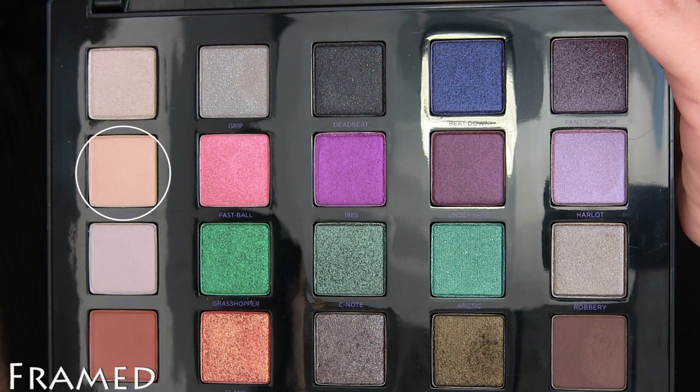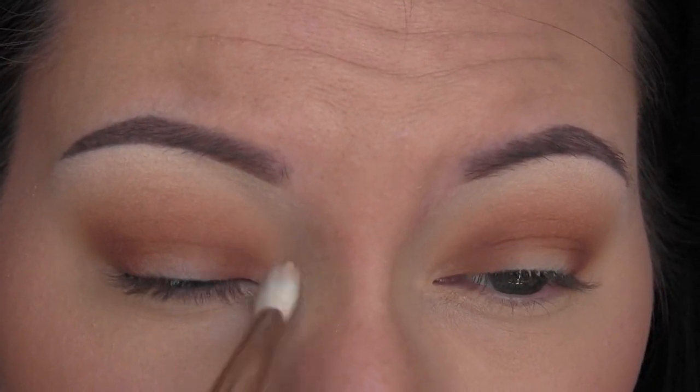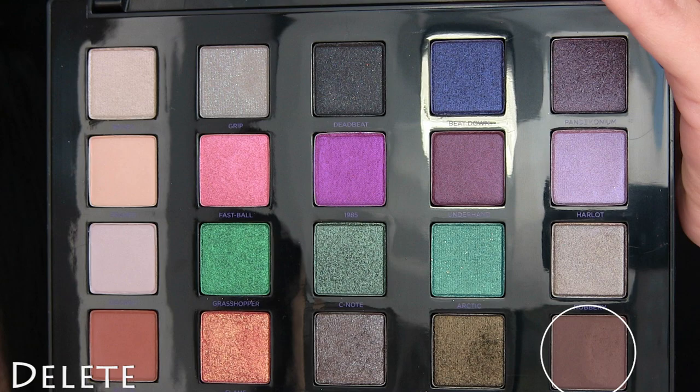Then I'm going to go in with the shade Framed, and I'm going to apply that to the inner corner of the eye. It doesn't make a huge difference, but it just brightens it up a little bit, and I like the way it looked.